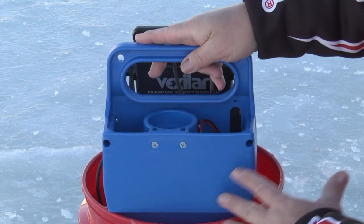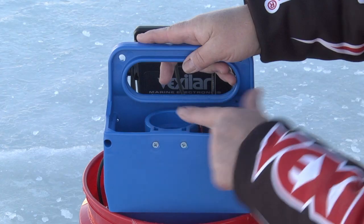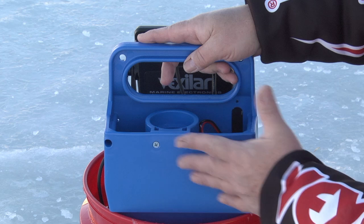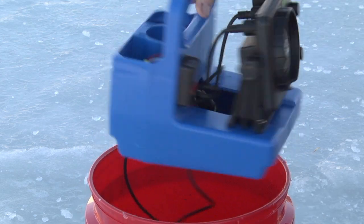If you need access to the battery, you have to take off six screws — the four in the corners and the two that hold the transducer holder in place, which also locks in the battery. Take those six screws off and you can access the battery, which you'll typically need to do when it's time to replace it.